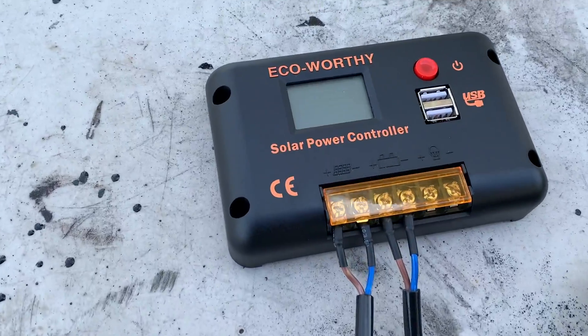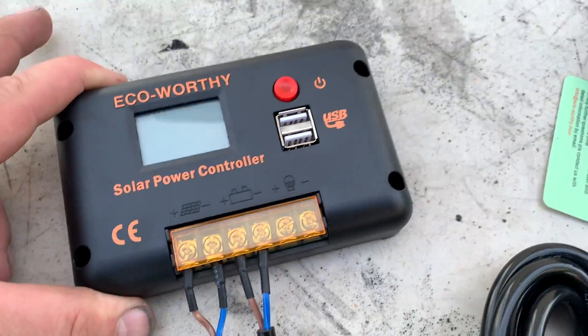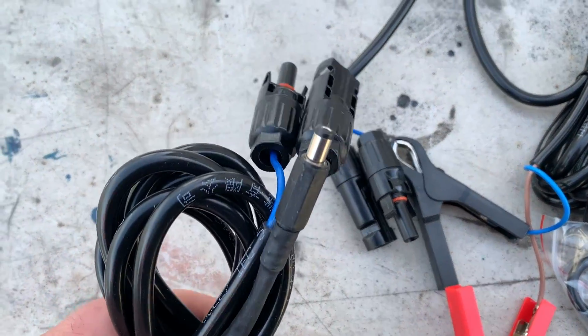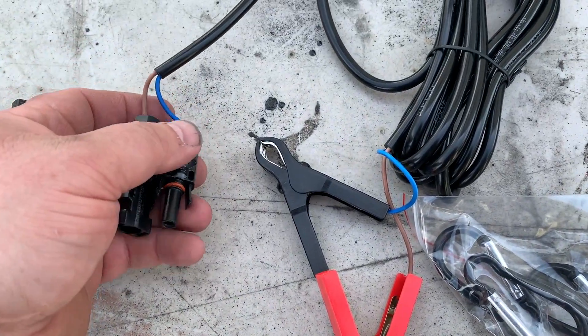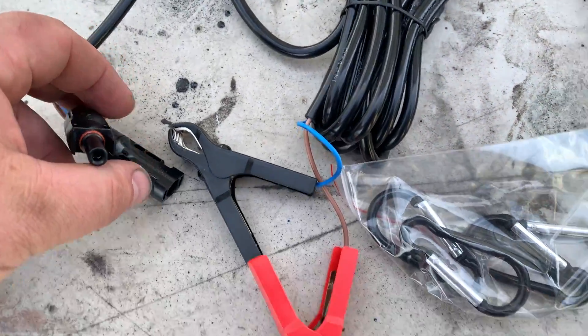Here's the charge controller right here. What's nice about it is that it has two USB ports, so you can charge your phone or any other small devices. Those are your two clips that hook up to the different solar charge connectors that come with it — that's just all the attachments included.